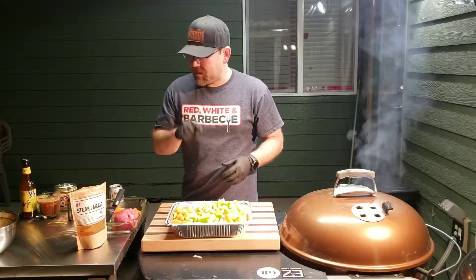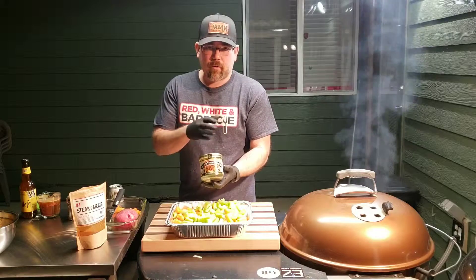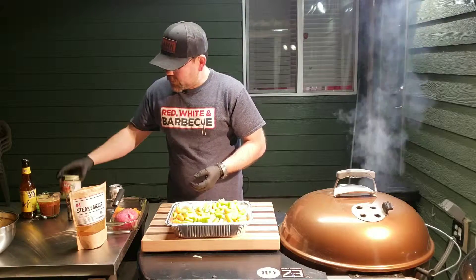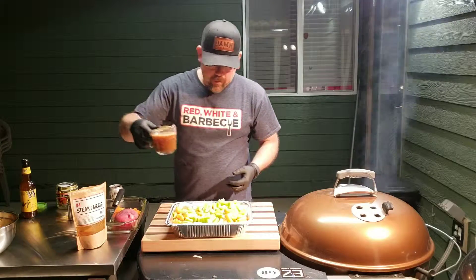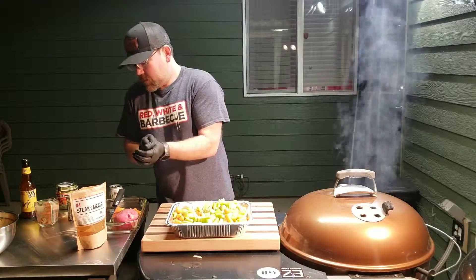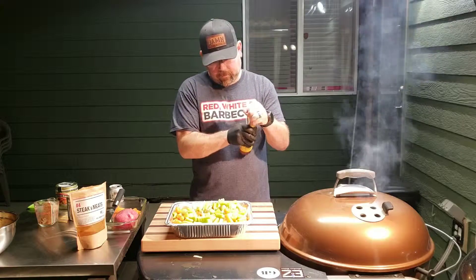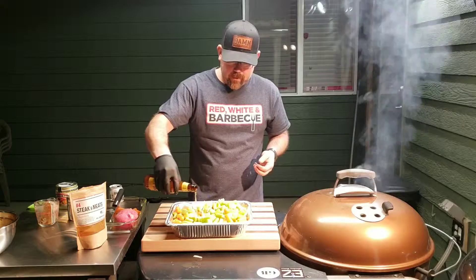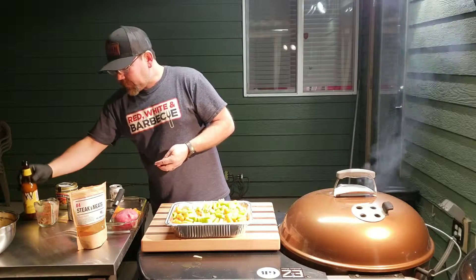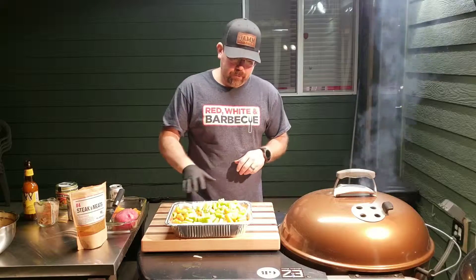For a braising liquid, what I absolutely love is the Better Than Bullion stuff — I get it from Costco in the bigger tubs. For a beef broth, if you're doing briskets or anything like that and you want that real beefy flavor, this stuff is awesome. I've got about a cup's worth here. I'm going to add that to this and also throw some beer in there as a little extra braising liquid. So while the meat's doing its thing, I'm probably going to let it chill out for about half an hour or so before I add it to the veggies.